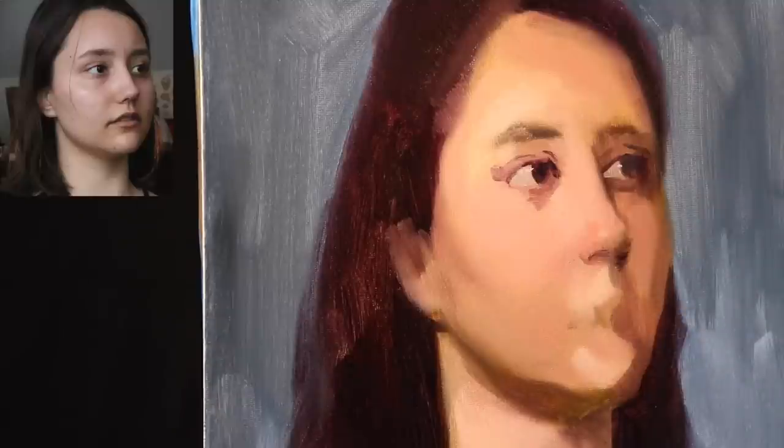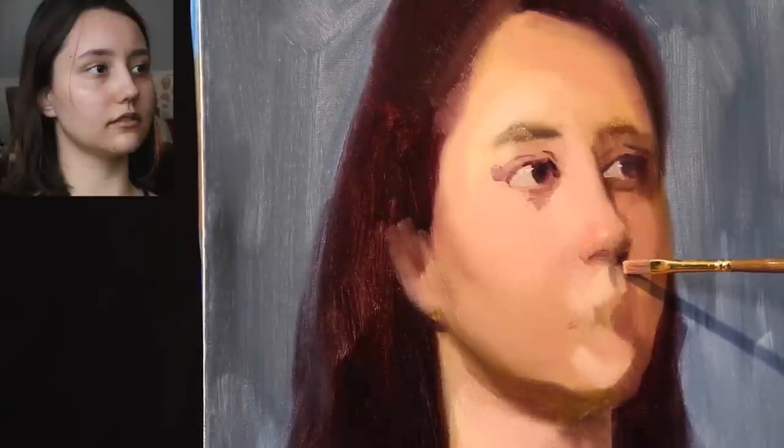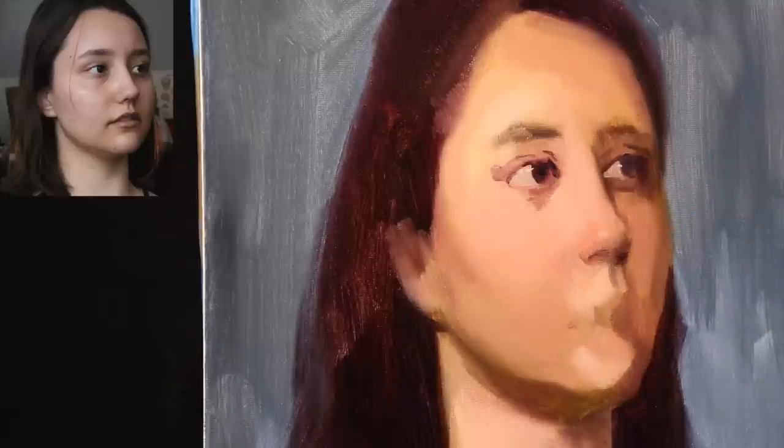The topic of yesterday's episode and today's episode is the usability of water mixable oil paints for portrait painting — in particular alla prima portrait painting, which simply means painting wet on wet. The thing about water mixable oil paints is that I find they are really, really useful for alla prima, for wet on wet.